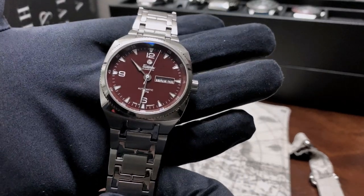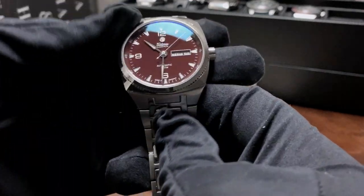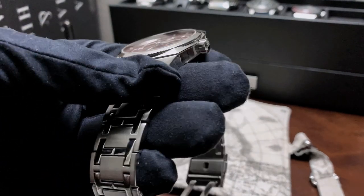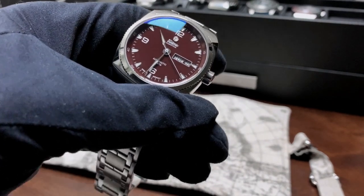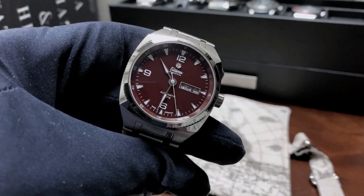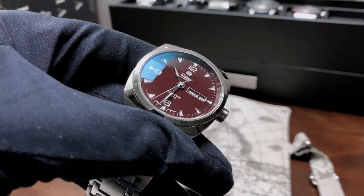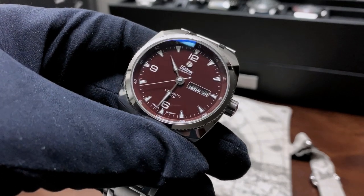We've had this watch in for about a week and a half, and I've had an opportunity to wear it on the wrist. I actually got this out into the water to test out that nice water resistance, which is a great feature to have. My first opinion of the watch in terms of positives has to be that dial — it has this beautiful maroon brown dial.